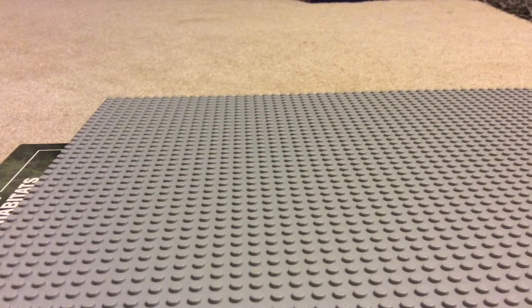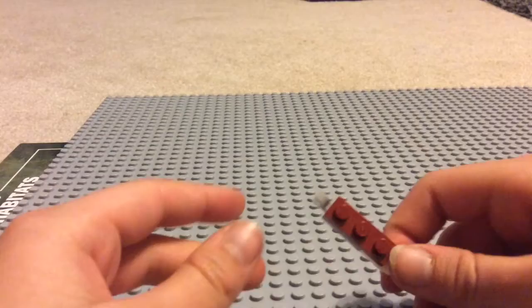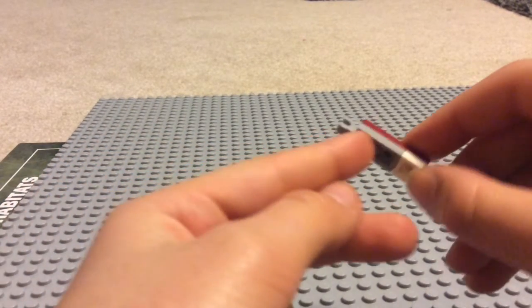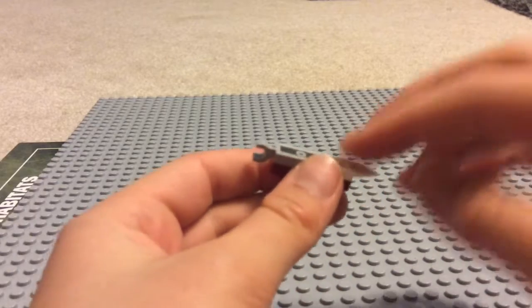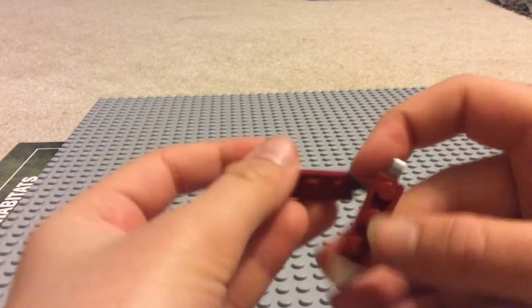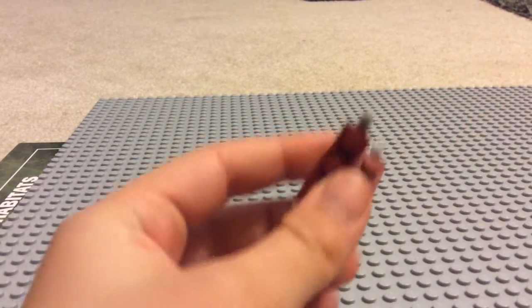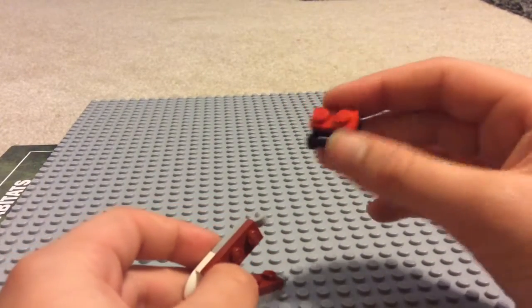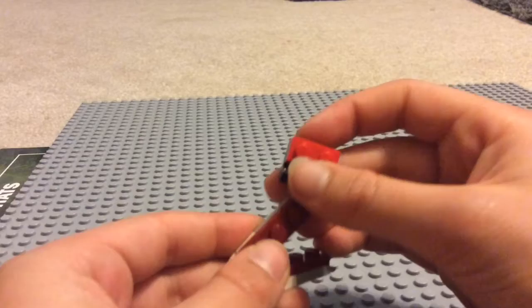Okay, now for the legs. So for the legs, I did a one by three, a hinge piece, and then a claw. And then I just copied that. And then I got the thing that connects the hinge, and I put some red on it.